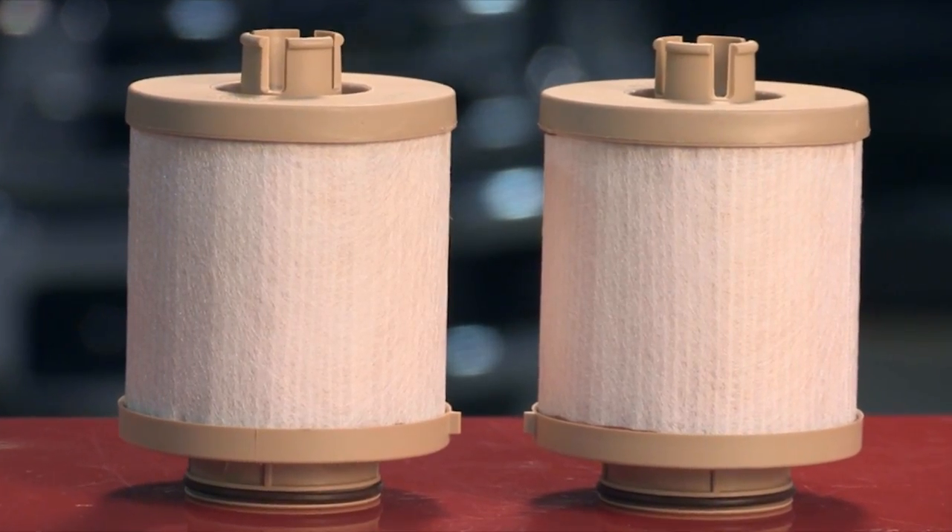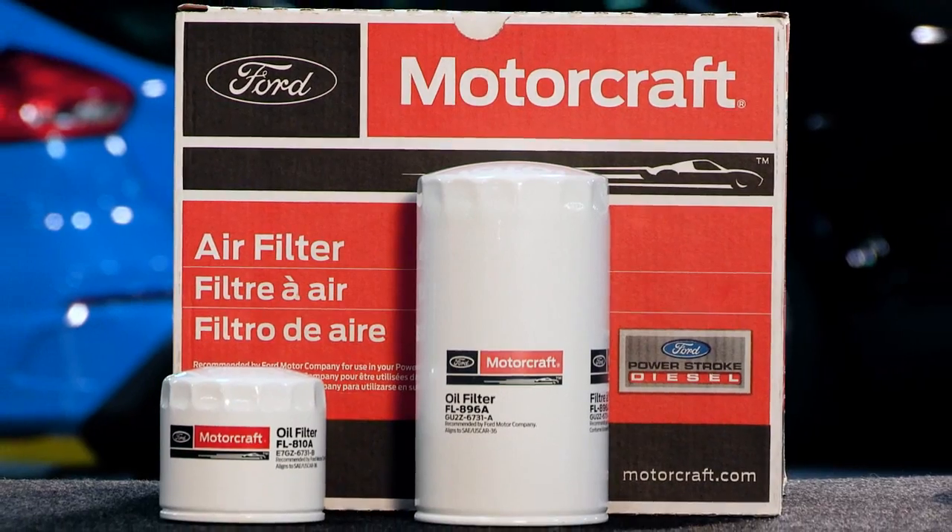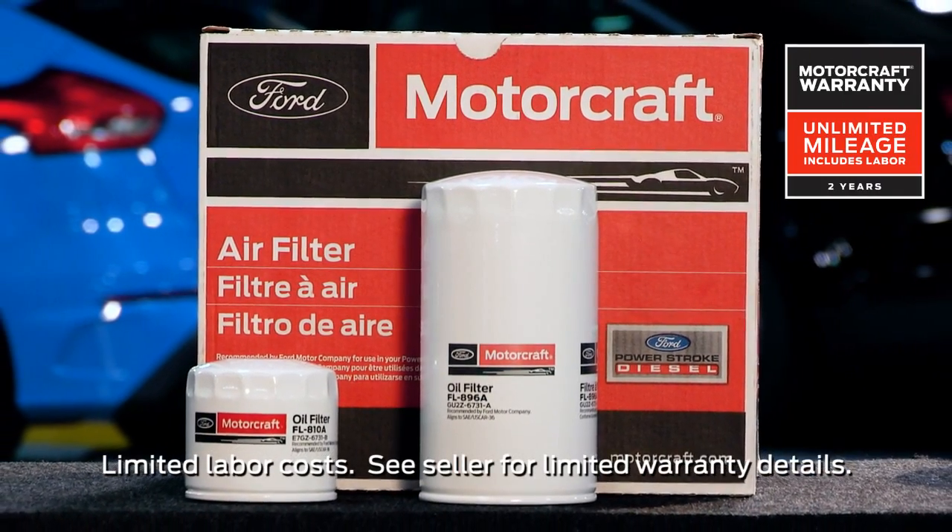When you're choosing parts for all of your repairs, remember that Motorcraft parts feature a 2-year unlimited mileage warranty.